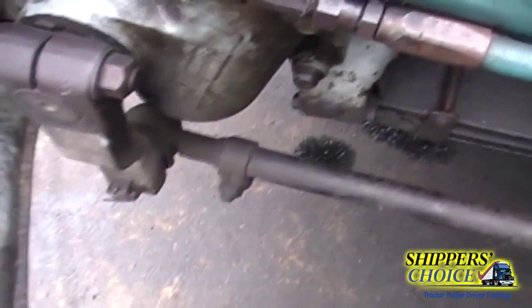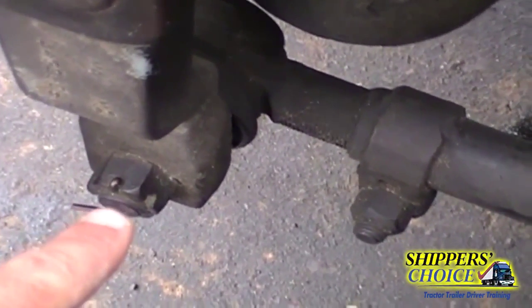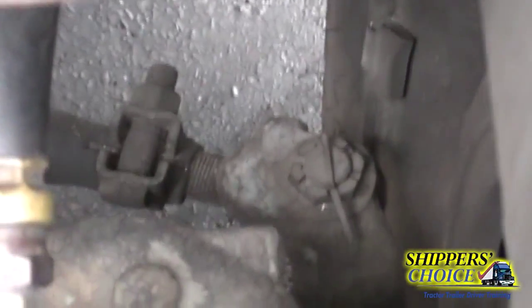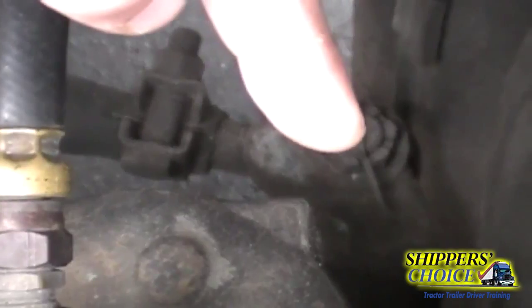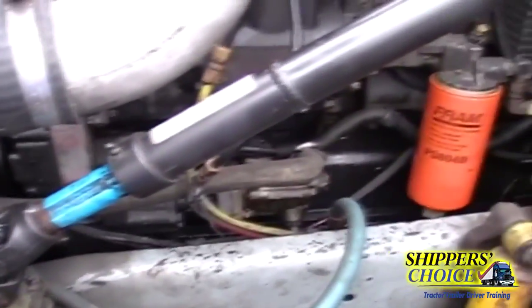One thing examiners like to hear is 'no obstructions.' We're going to check for our three castle nuts and cotter keys — one here on the pitman arm, one on the steering knuckle, and one on the steering arm. Those are our three castle nuts and cotter pins and they're all present. That's it for our suspension and steering linkage.